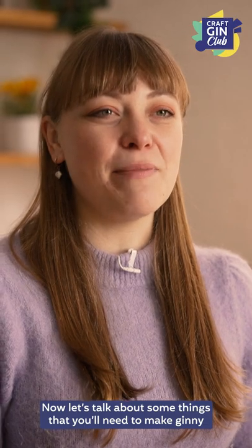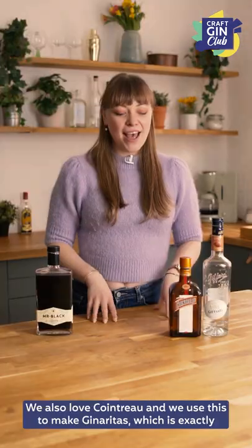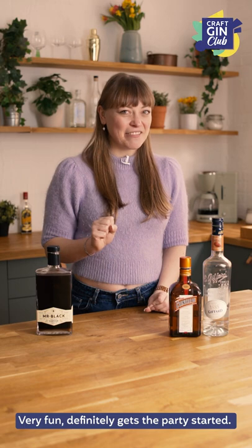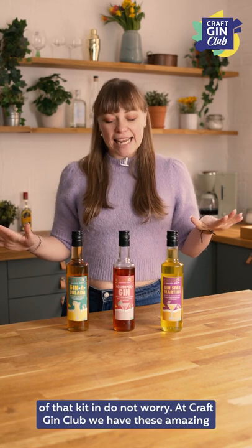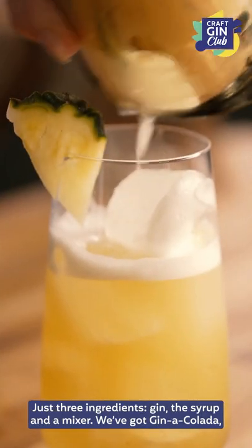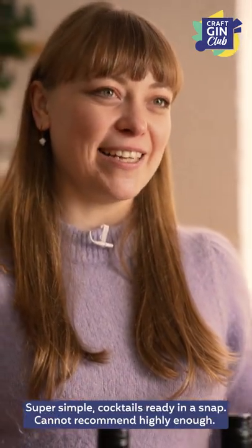Now let's talk about some things you'll need to make Ginny twists on more modern cocktails. At Craft Gin Club HQ we are obsessed with espresso martinis, so we always have a coffee liqueur to hand. We also love Cointreau, and we use this to make ginneritas — which is exactly what it sounds like, a Ginny twist on the margarita. Very fun, definitely gets the party started. And if you've not heard of crème de cacao before, I'm about to change your life — it's a chocolate liqueur, it tastes amazing, it smells amazing, and a chocolate martini is highly recommended. If you want to make cocktails but can't be bothered to gather all that kit, Craft Gin Club has amazing cocktail syrups. You can make classic cocktails in just three steps with three ingredients: gin, the syrup, and a mixer. We've got Pina Colada, Cosmopolitan, and our Gin Star Martini if you love passion fruit. Super simple, cocktails ready in a snap.